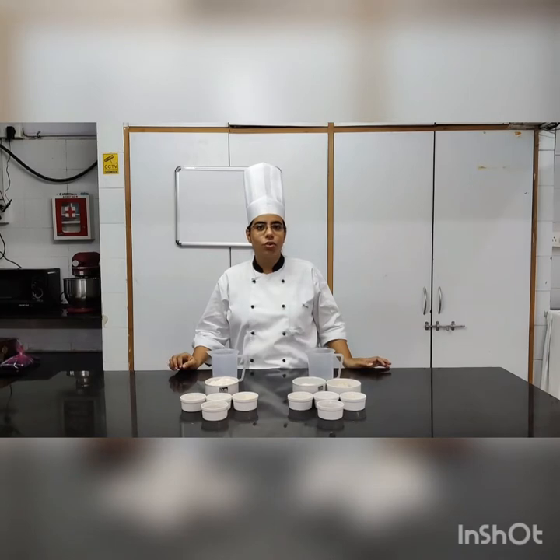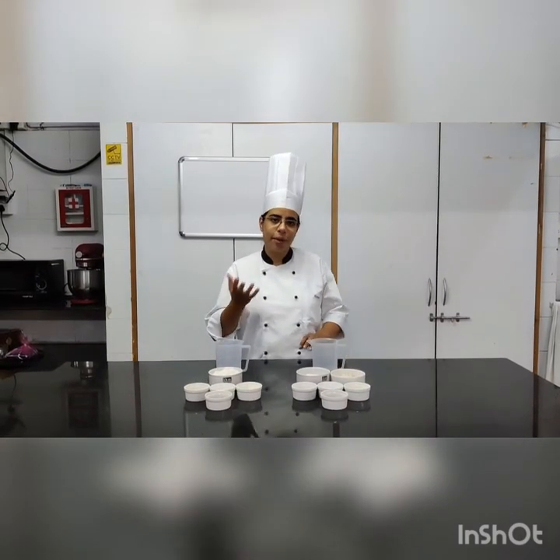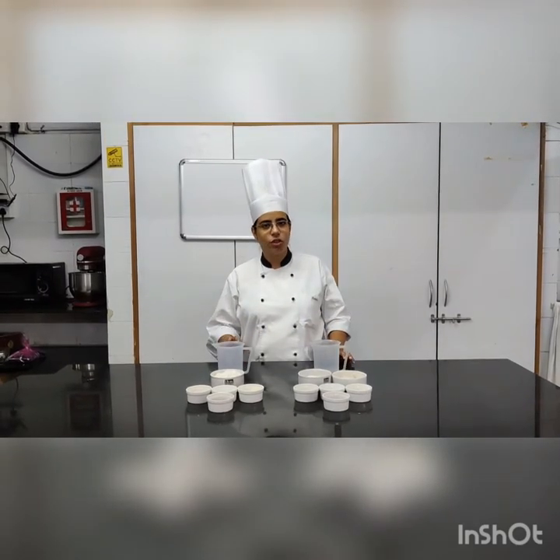Hello everyone, today we are going to do eggless harlequin bread. Harlequin bread is a mixture of your white bread as well as your brown bread. But we are not going to add any egg into it — it's just going to be a normal bread roll.